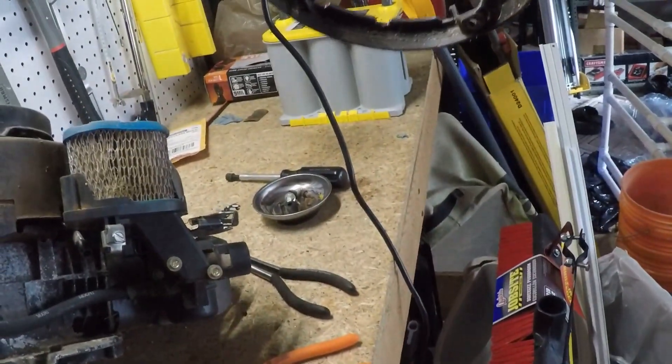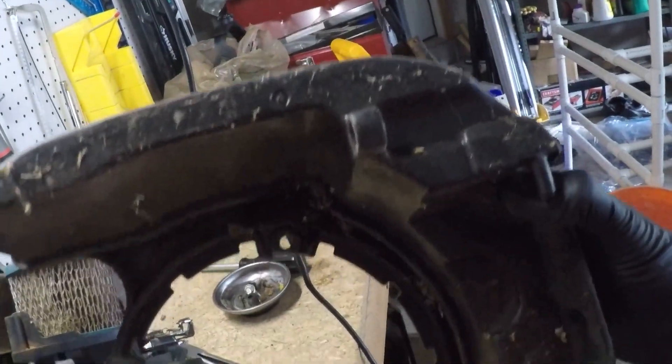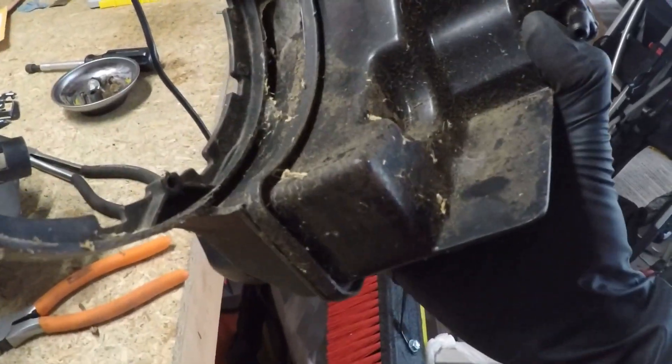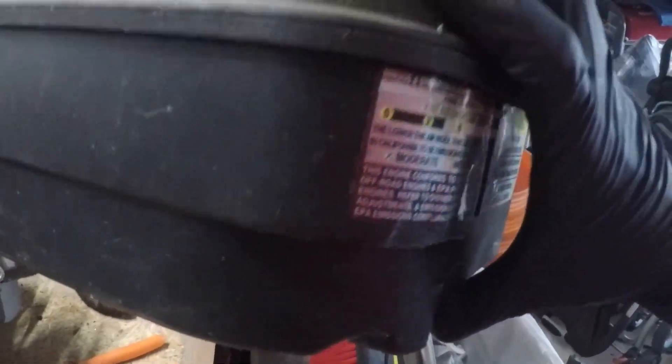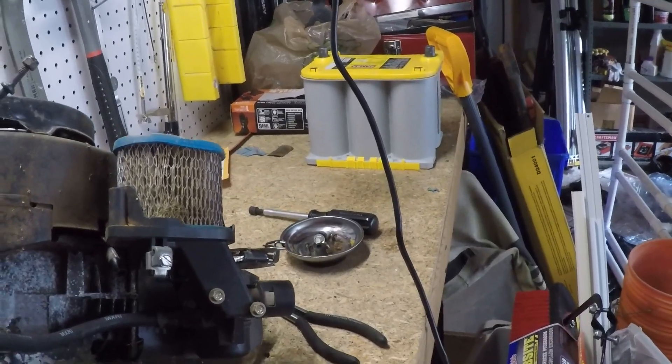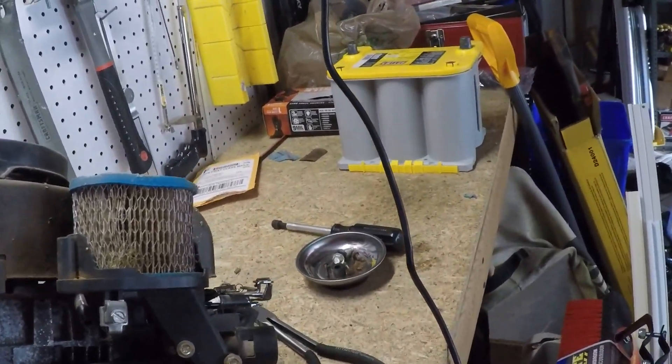There it is. Looks pretty good. I don't see any obvious cracks or signs that anything is wrong with it. So let's go take the bad one off of the power washer now.